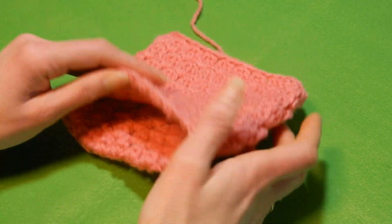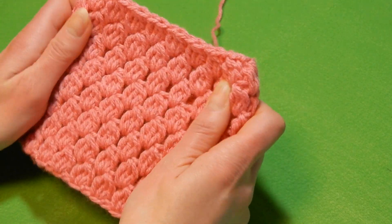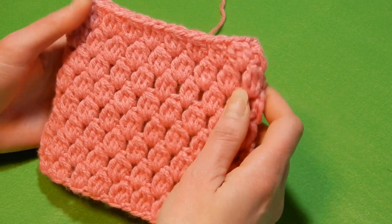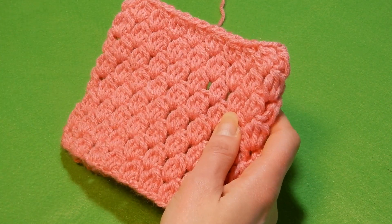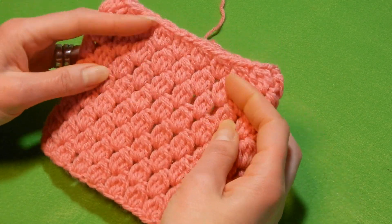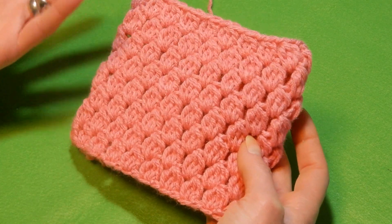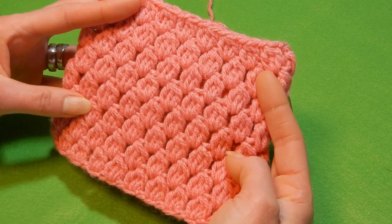This stitch is worked in rounds, so if you want this look you're gonna have to work in rounds, not flat — like you do an infinity scarf or a hat, that kind of thing. It's very easy but it's gonna eat a lot of yarn. It's just one row repeat so you're gonna do just one row over and over again. But it's gonna eat a lot of yarn. A lot. So be ready.